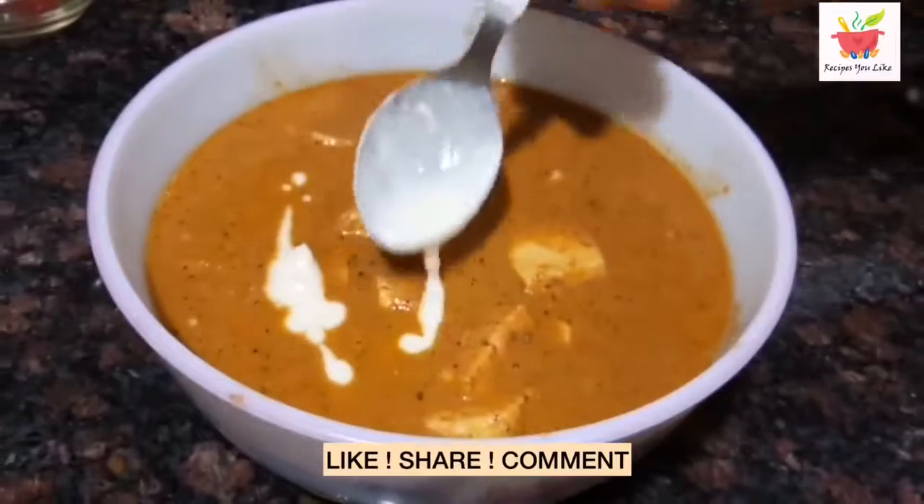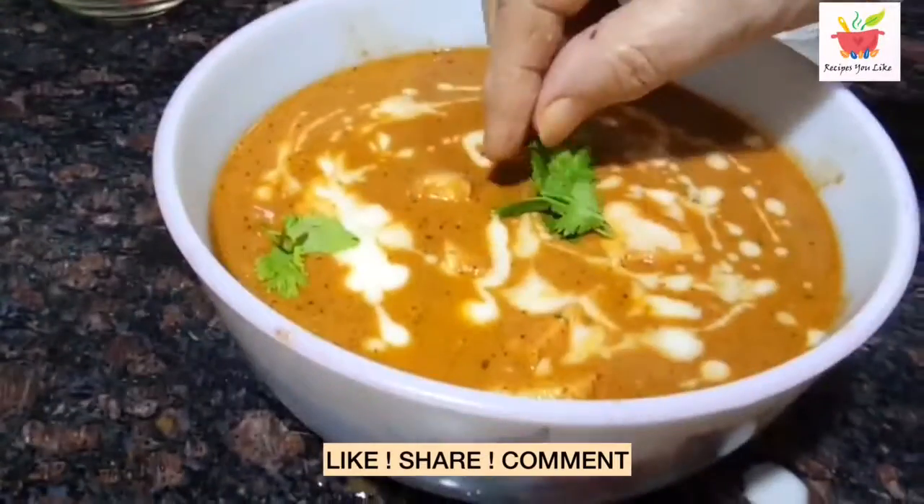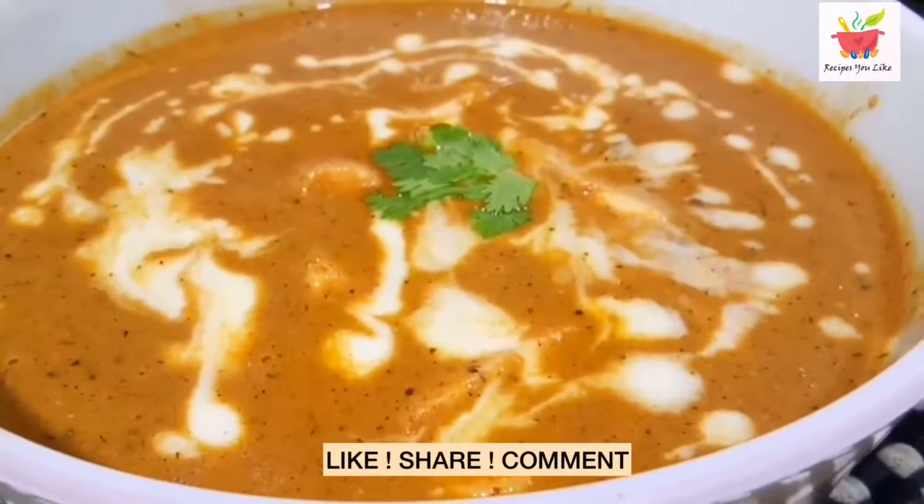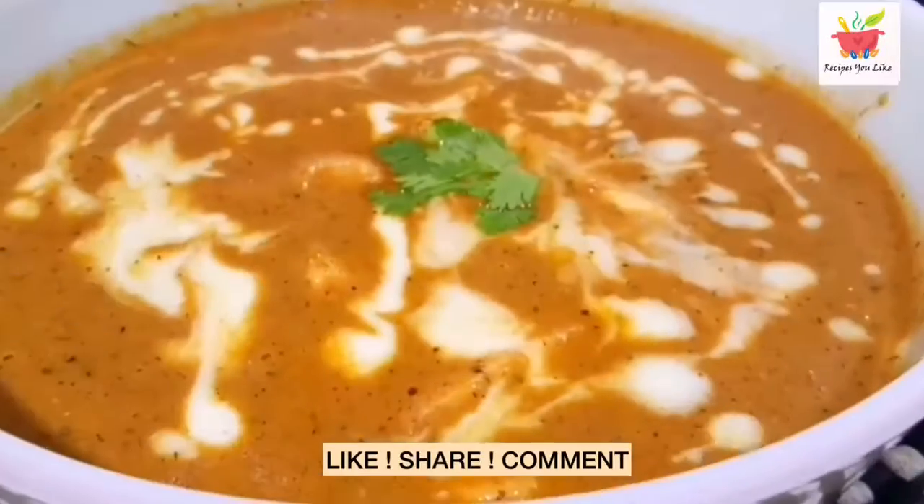Before serving, let's garnish with 1 tablespoon of fresh cream. It looks good, isn't it? Butter paneer masala goes great with naan or paratha.